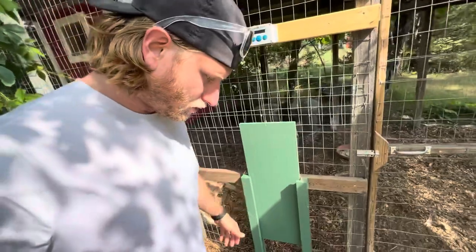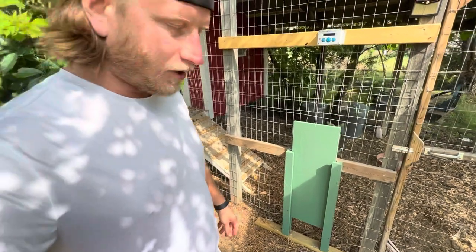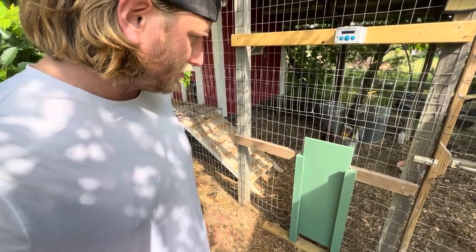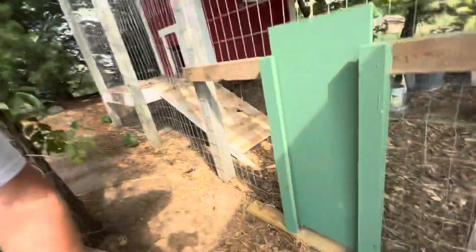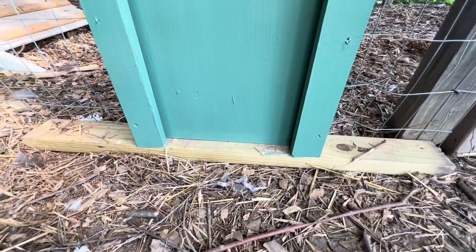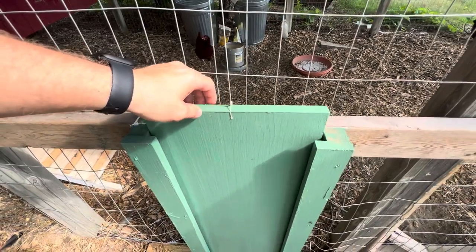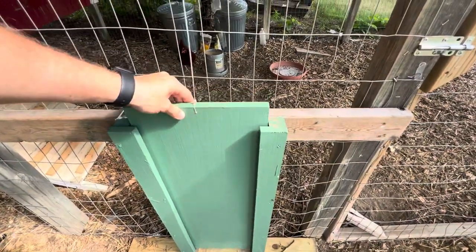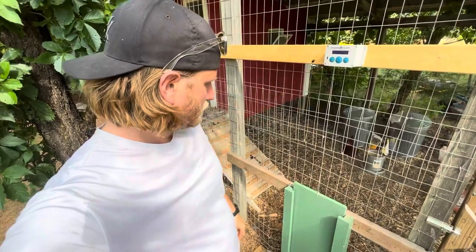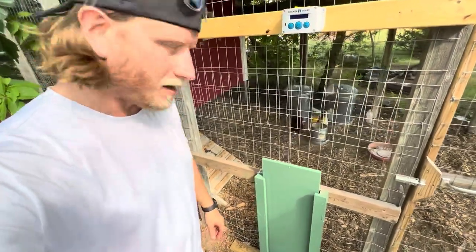I thought that'd be perfect because I could build whatever size door I wanted. This one's about a foot wide and can go up around two feet, though I only made it go about 18 inches. As you can see, it closes really well. I put a two-by-four so it closes nice and tight, and I made the door pretty loose so it just wobbles in there — no friction, so it doesn't stick.